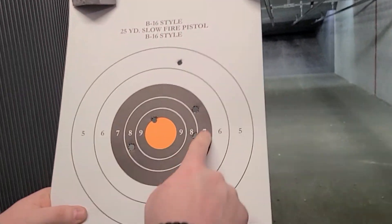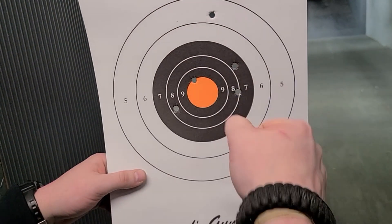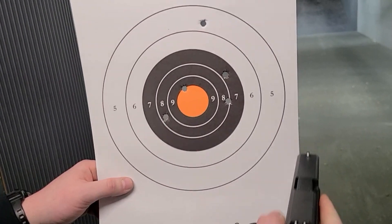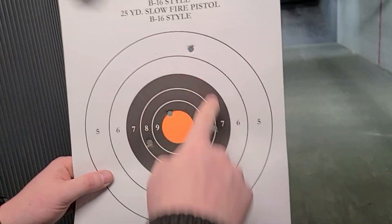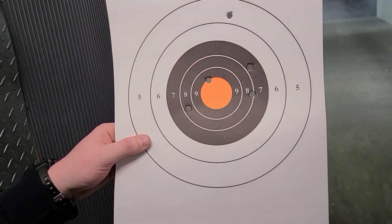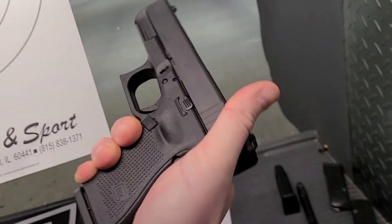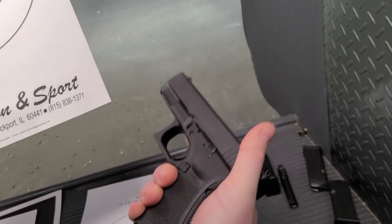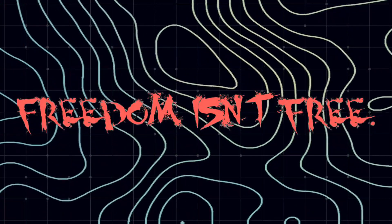Not bad. Oh man, I'm in there. This one I felt — I definitely broke up on the recoil, I heeled on it, anticipating recoil, riding the recoil, and that's why this one's high. But the rest of them are in there in the black. That's a headshot — that's a fist-size group at 20 yards, with a caliber and barrel that this gun wasn't even made for. Color me impressed.